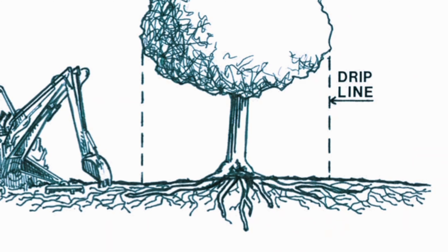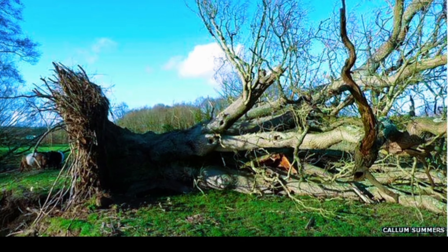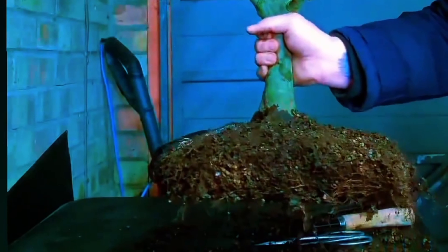Roots don't often grow more than three feet deep, and if you ever see a tree that's blown over, you don't see a whole tree's worth of roots — it's literally nice and spread out.